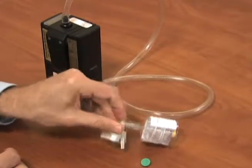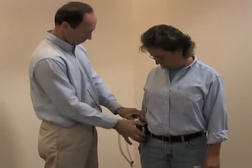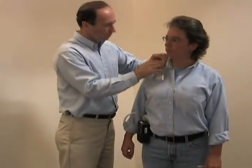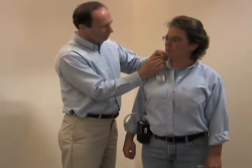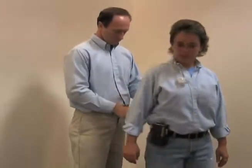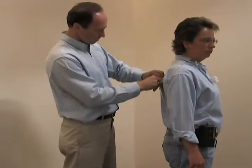Recommended sampling time is 15 minutes at 1.0 liters per minute. Attach the pump to the worker's belt or pocket, either in back or on the side. Bring the tubing around to the front and attach the sample to the shirt collar in the breathing zone. Use the collar clip to attach the tubing in place along the shirt to restrict its movement.